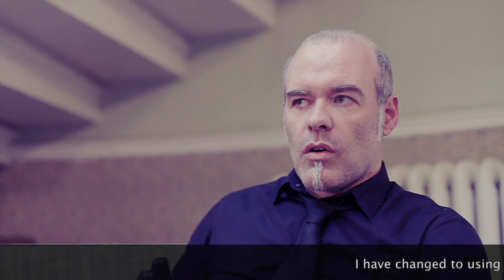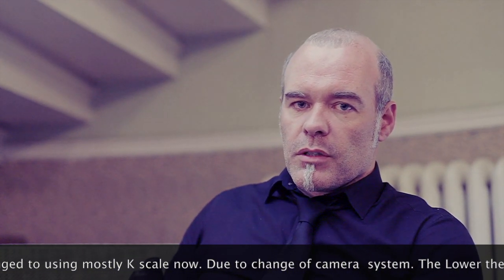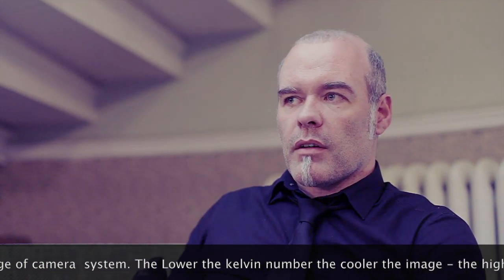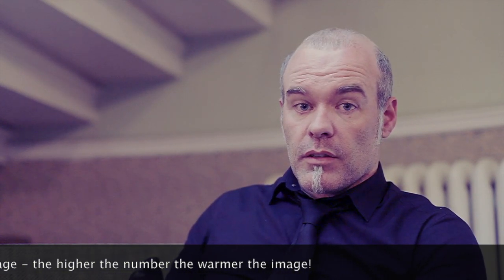Just a quick one on white balance. I haven't talked about it too much today, but I pretty much never change it when I'm using my flash. Auto white balance, for me anyway, is pretty spot on. Sometimes I'll do a custom white balance, sometimes I'll input my own Kelvin scale value. But 9 times out of 10, you haven't got time to change it at a wedding — so we're going to keep it on auto white balance. Okay, let's try it.